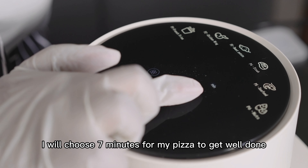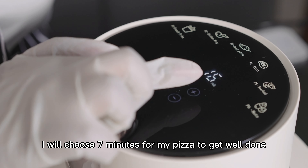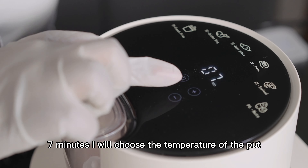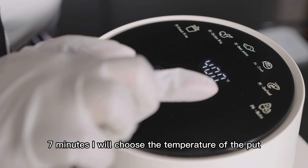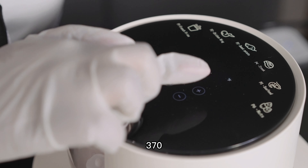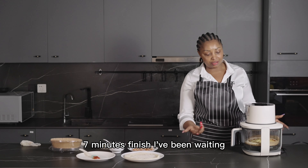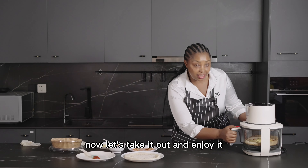I will choose seven minutes for my pizza to get well done. After seven minutes, I will set the temperature to 370 degrees. Okay, my pizza is now ready — seven minutes finished, I've been waiting!